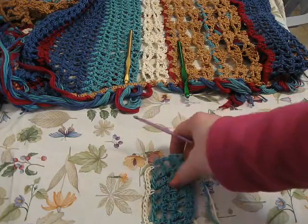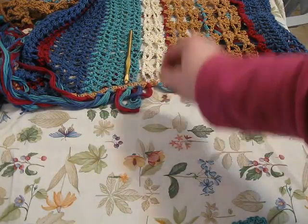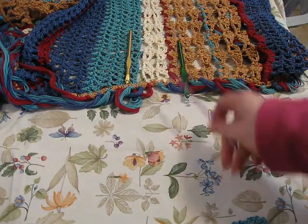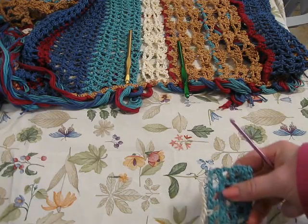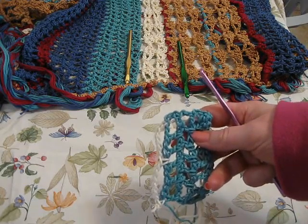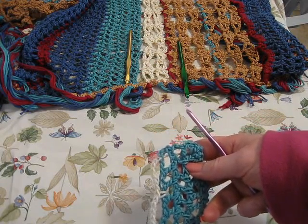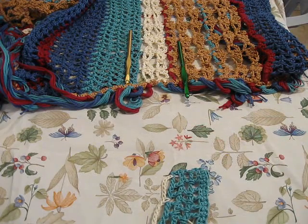So once you get done with your mesh sections, remembering to anchor down at the end of every mesh, go ahead and run row 12, which is the foundation for your fan stitch. And when we come back, I'm going to show you what I did wrong on that one, so stay tuned and I'll show you how to fix it.